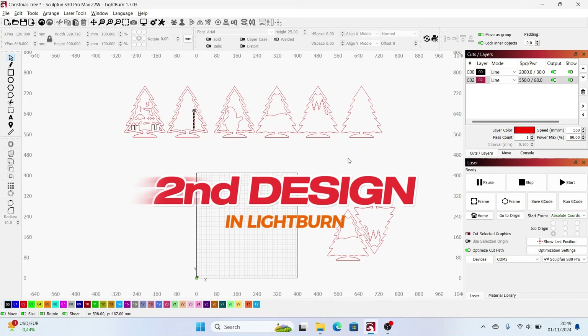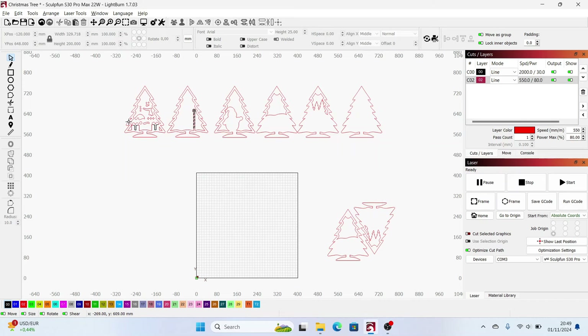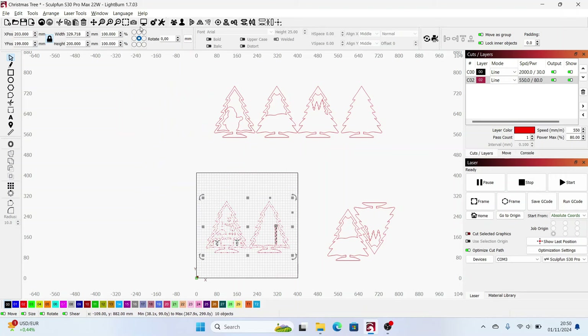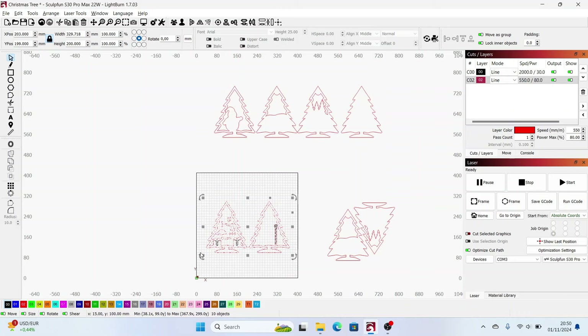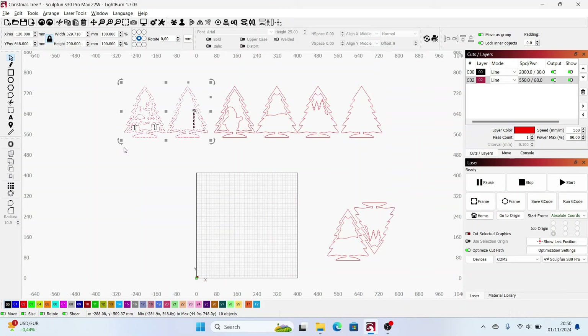This is the second design — it's the Christmas tree. As you can see it's six different layers. If I take the first two trees and put them on the working area, I can see it will take about seven minutes for these two. So in total it will take a little over 20 minutes to finish all the parts and all the layers.